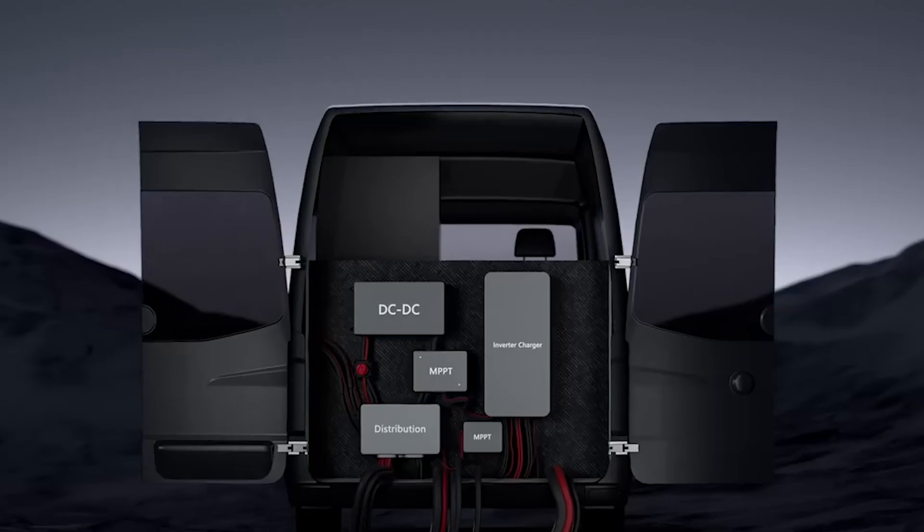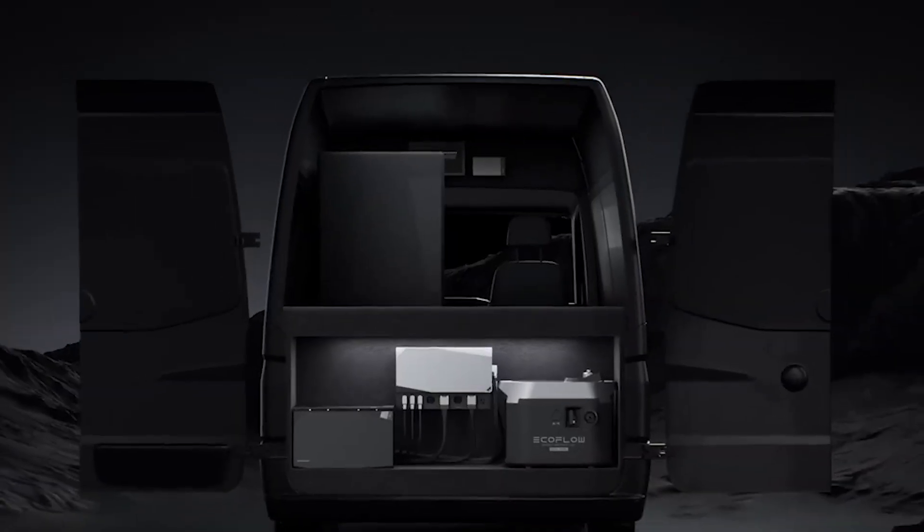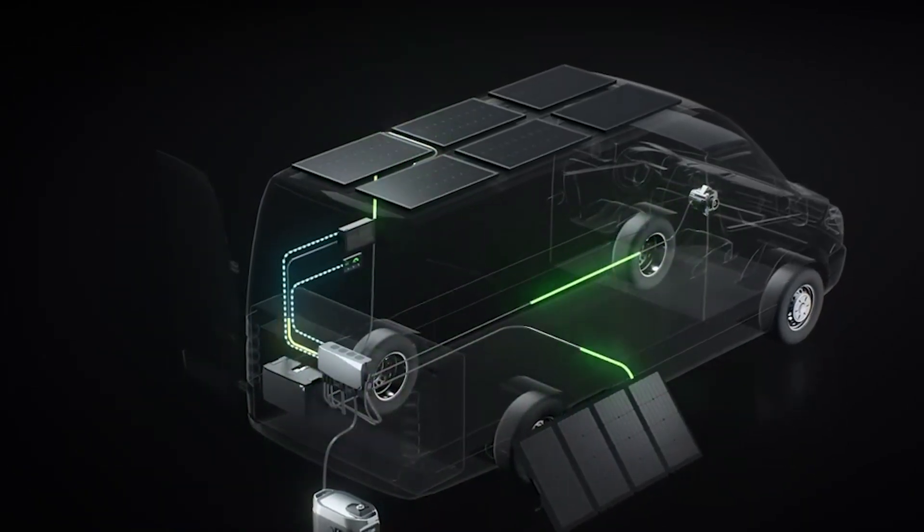If you don't program your EcoFlow PowerKit correctly, then it will not work correctly. In this video, we're going to show you step-by-step everything you need to know to get it programmed and working optimally for your van. We also have a special feature that's just been added in the most recent software update that allows you to jumpstart your battery if you've run it dead. Be sure to watch to the end because this is a hidden feature that's not easy to find.